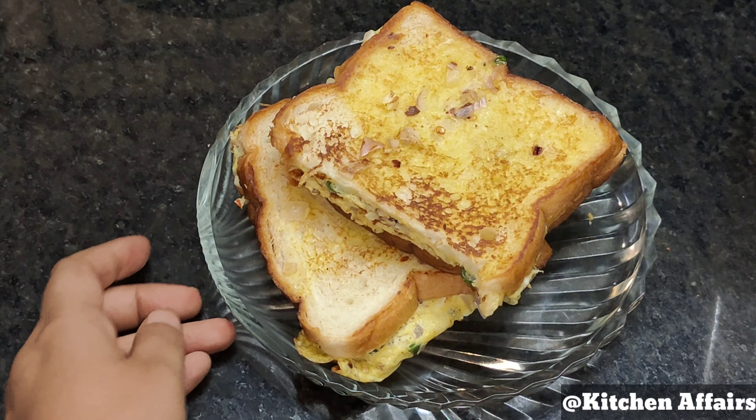We will fold the sides of the omelette over the bread and cut the other side. We will cook the bread omelette until it turns a golden brown color on both sides. Cook the other side of the omelette as well until done.